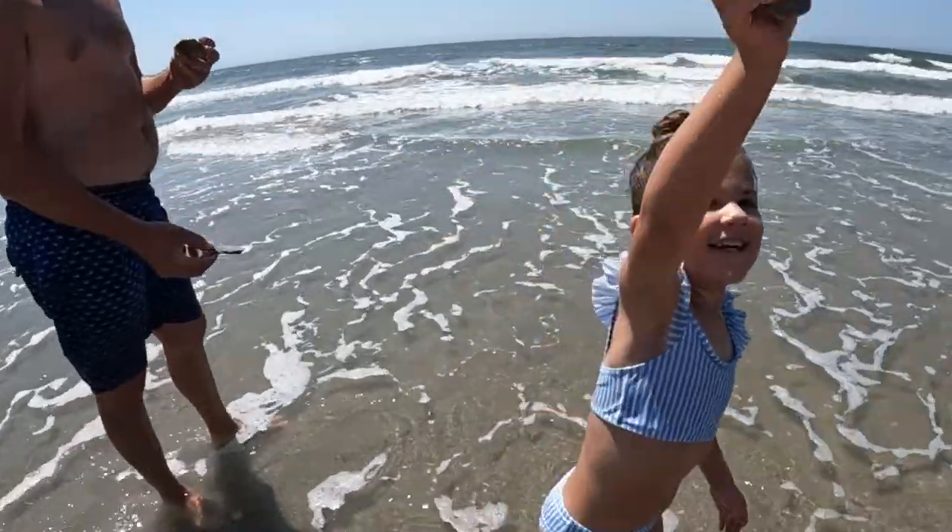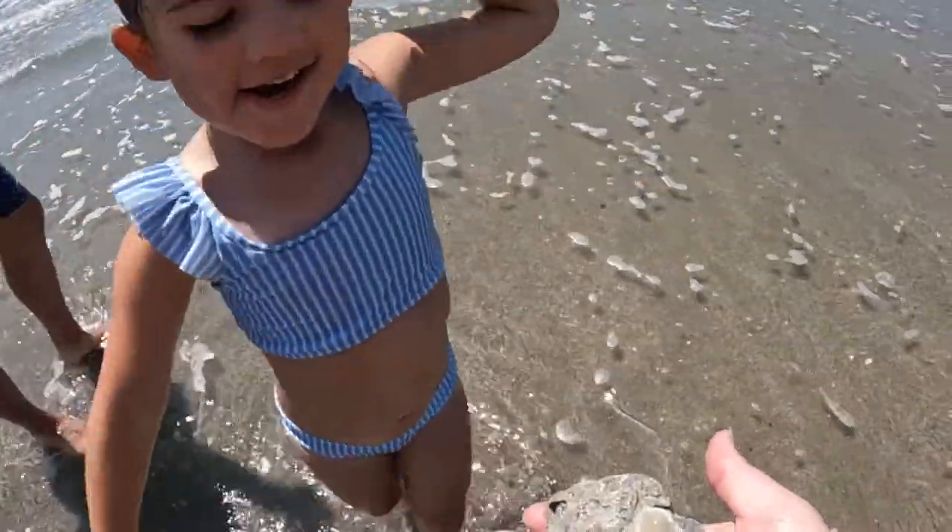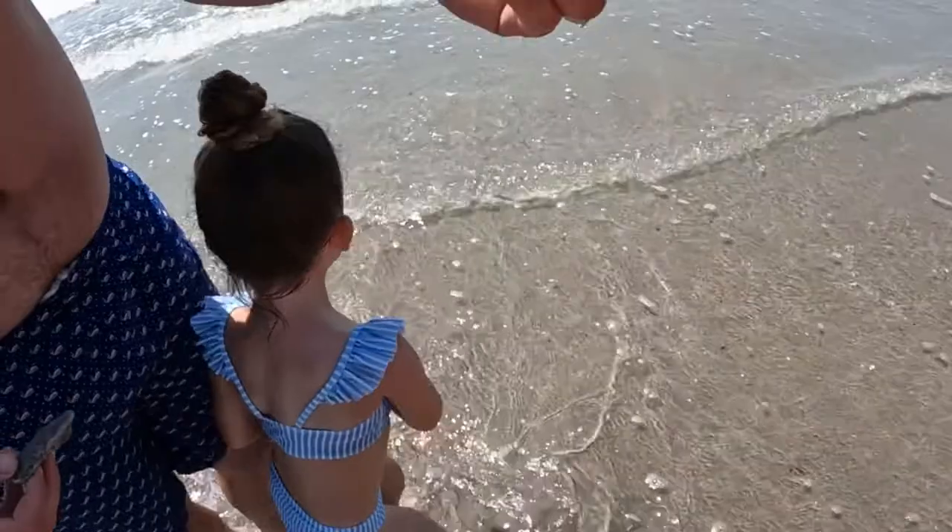Hold it, let me see it. Ooh, a rock? Yeah. Look at that shell!